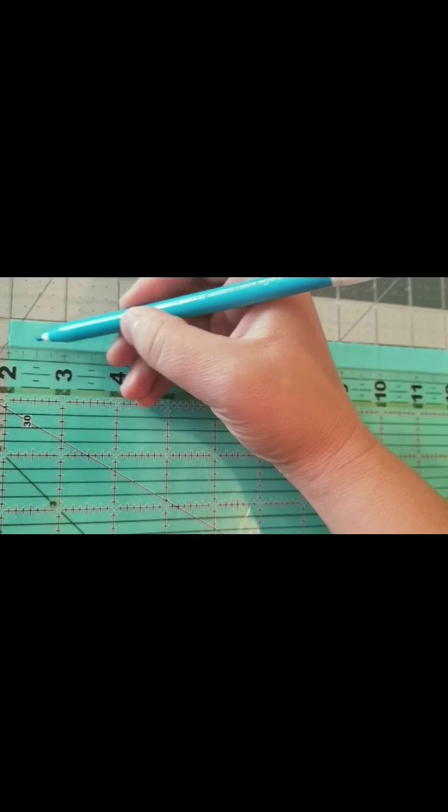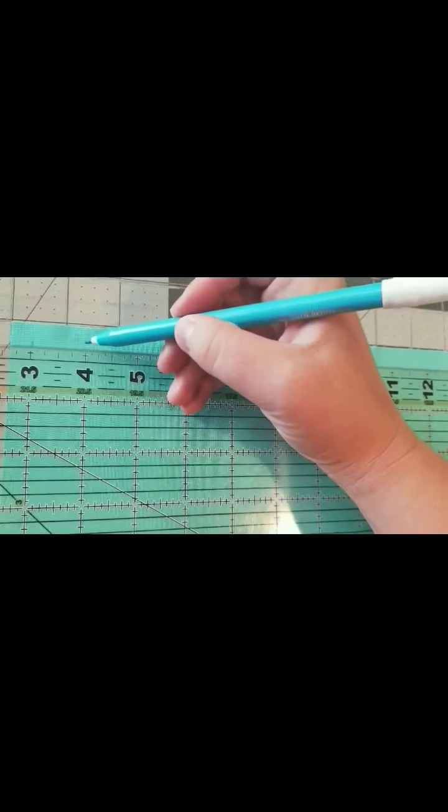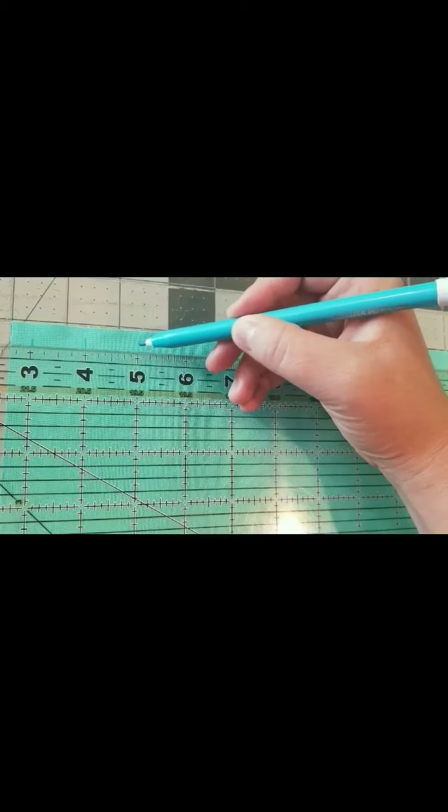The very first thing I'm gonna do — I ironed my fabric so that everything's nice and crisp — and then I'm gonna measure out my seam allowance, which is 3/8 inch, and make a mark with my water-soluble fabric marker. Then I'm gonna go from that point and measure out every one inch, because we're doing one-inch knife pleats.